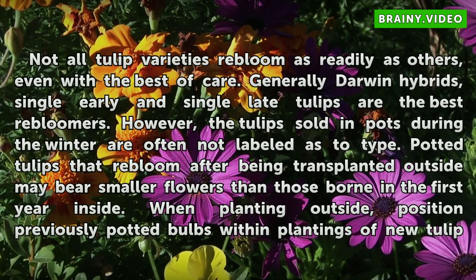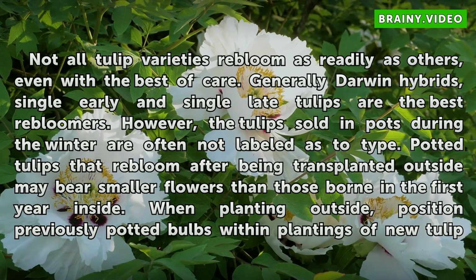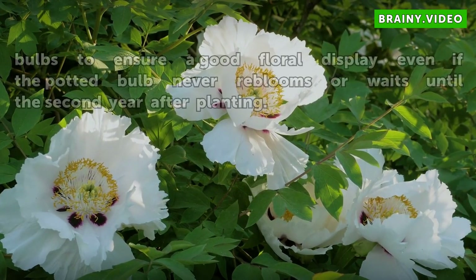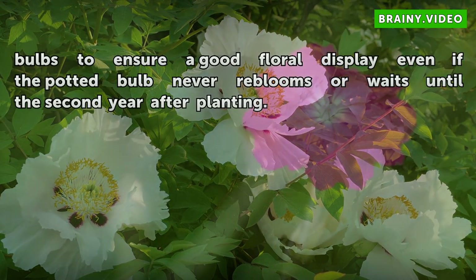Not all tulip varieties re-bloom as readily as others, even with the best of care. Generally Darwin hybrids, single early, and single late tulips are the best re-bloomers. However, the tulips sold in pots during the winter are often not labeled as to type. Potted tulips that re-bloom after being transplanted outside may bear smaller flowers than those born in the first year inside. When planting outside, position previously potted bulbs within plantings of new tulip bulbs to ensure a good floral display, even if the potted bulb never re-blooms or awaits until the second year after planting.